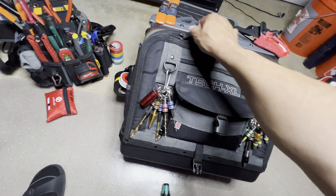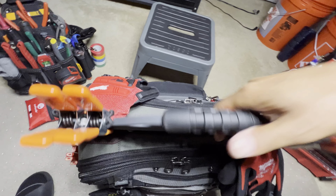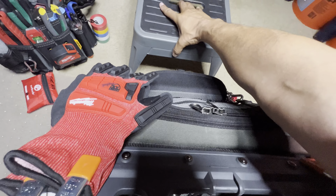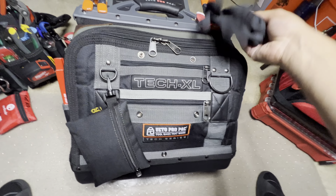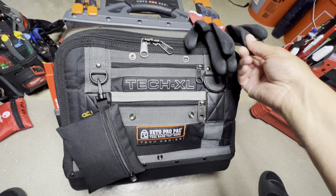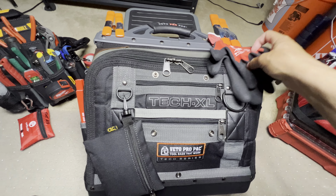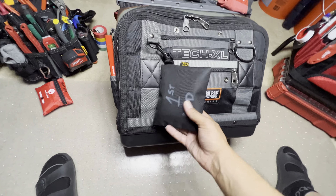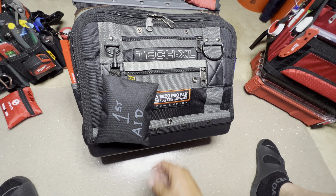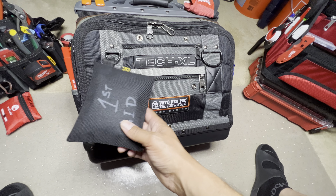I appreciate you guys hanging in there with me because this is kind of a long video. Hopefully you're just sitting back and relaxing, looking at some tools. These are your cut level one Milwaukee gloves — entry level. I like them, they're light and nice. Here is a first aid kit. I keep bandages, Band-Aids, and gauze in here, just in case you cut yourself. You don't want to be leaking all over the place.